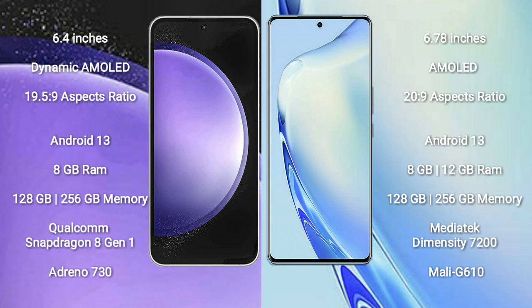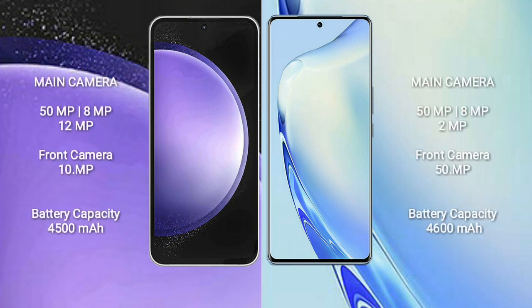Vivo V27 comes with 8GB or 12GB RAM and 128GB or 256GB internal storage, powered by a MediaTek Dimensity 7200 processor and Mali G610 GPU. Samsung Galaxy S23 FE features a triple camera setup: 50MP plus 8MP plus 2MP.